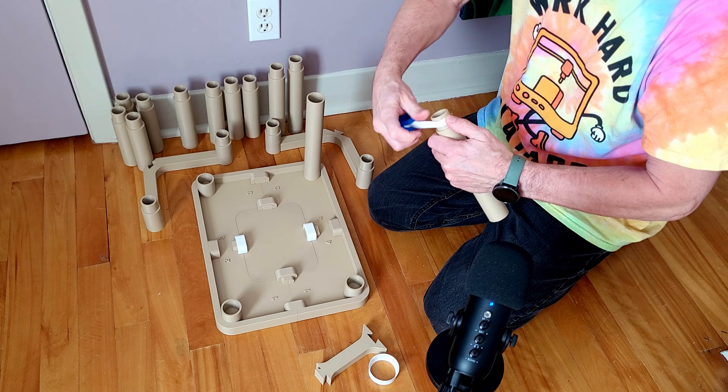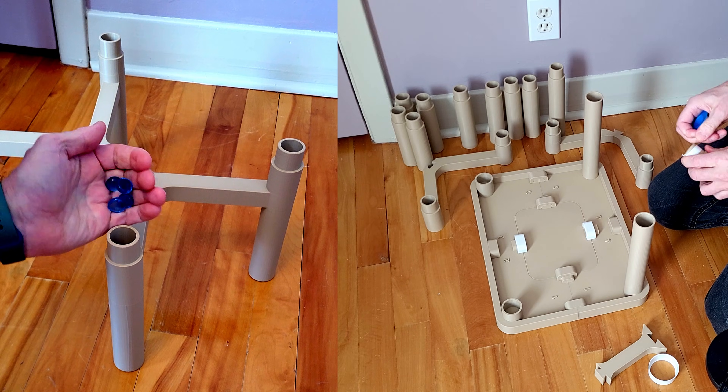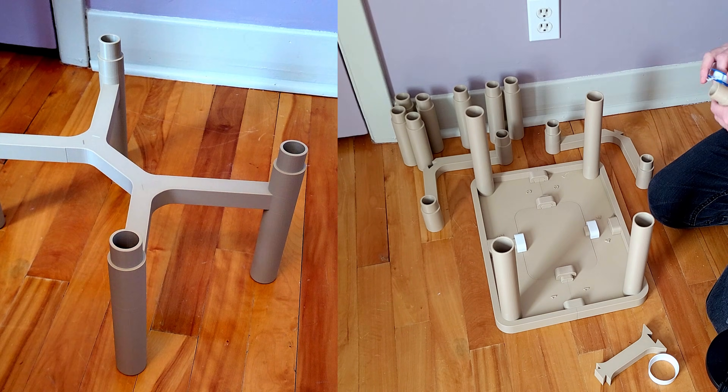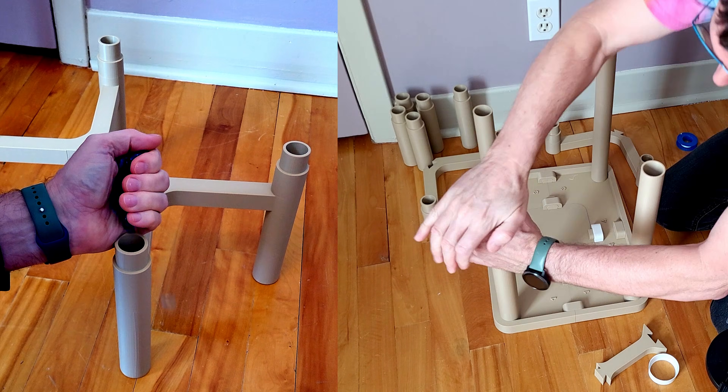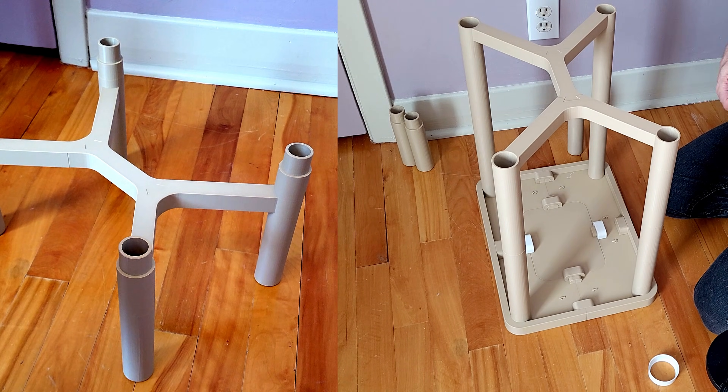The other thing I would do differently is add more clips to hold the centerpiece more rigid than it currently is. I ended up adding glass beads — marbles, whatever you want to call them — into the legs in order to make the table more stable on the floor.